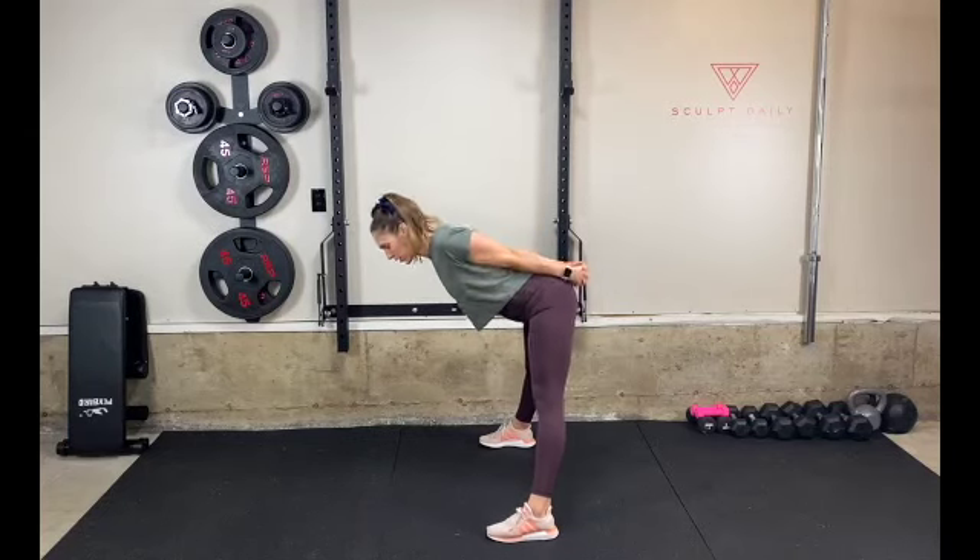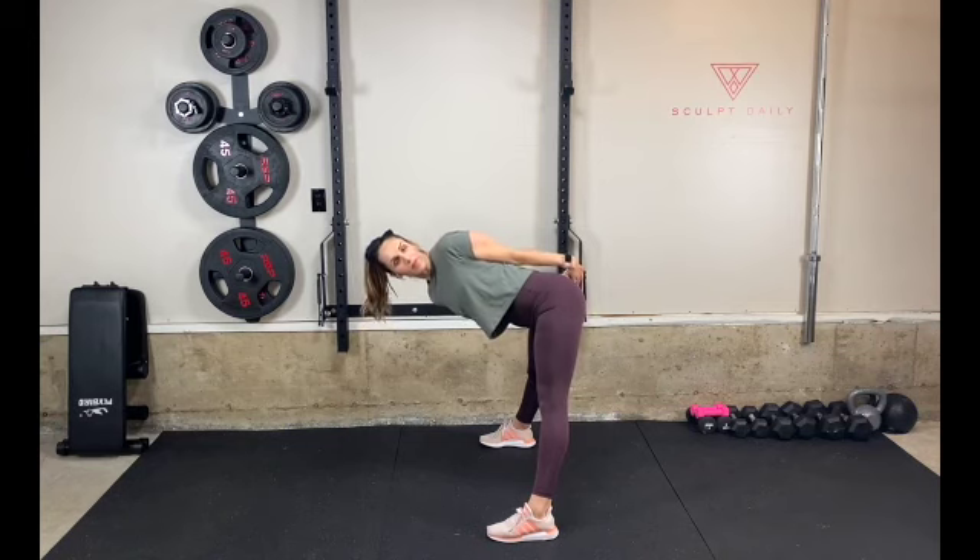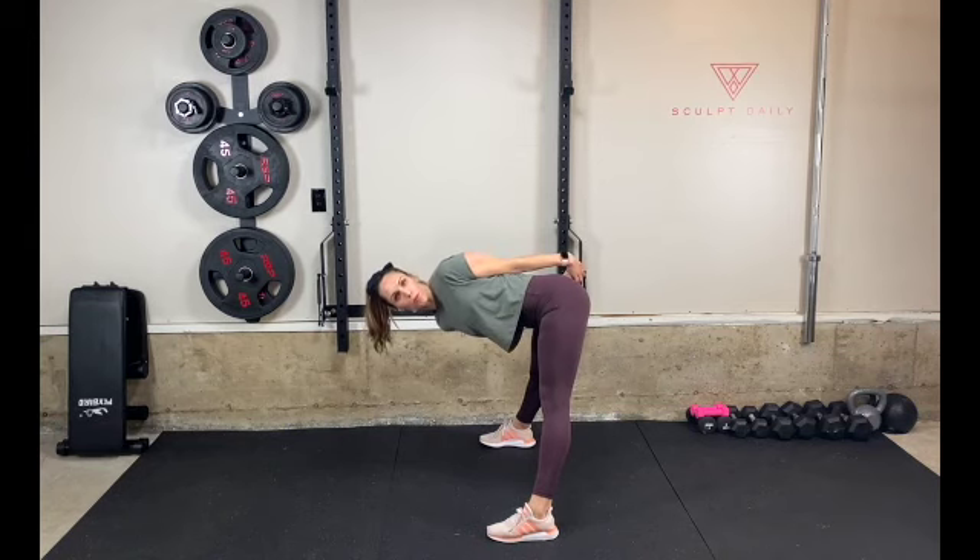From a standing position, interlace your fingers behind your back. Drop down so that your back is parallel to the floor. Shift over to one side, gazing up at the ceiling, continuing to keep your fingers interlaced.